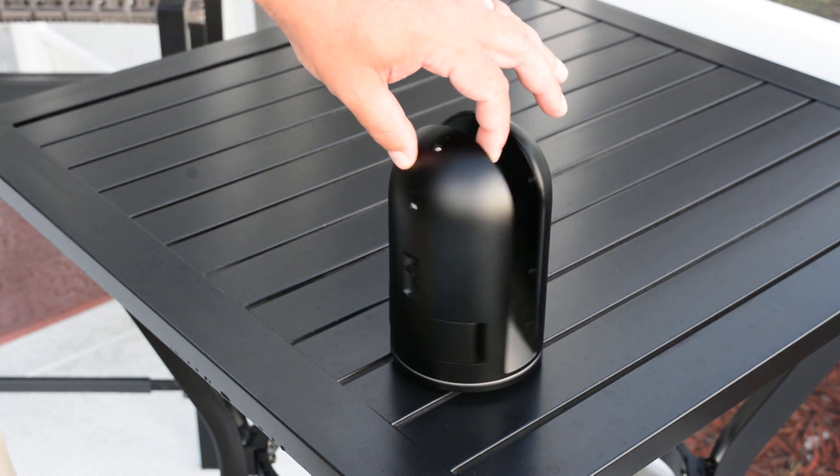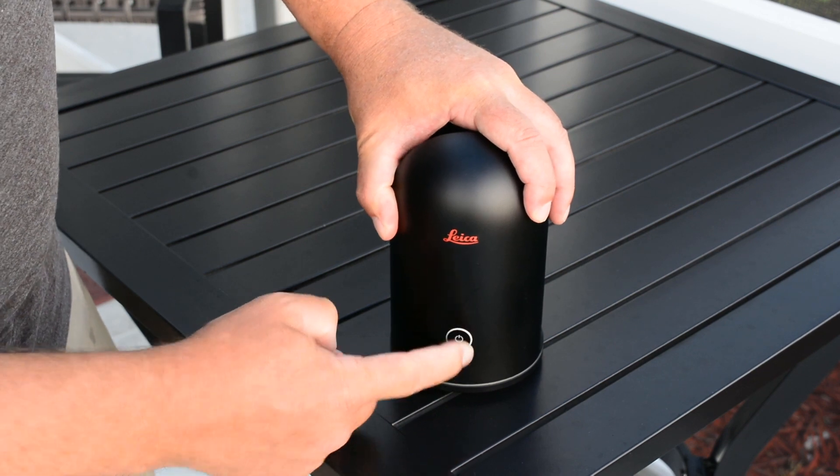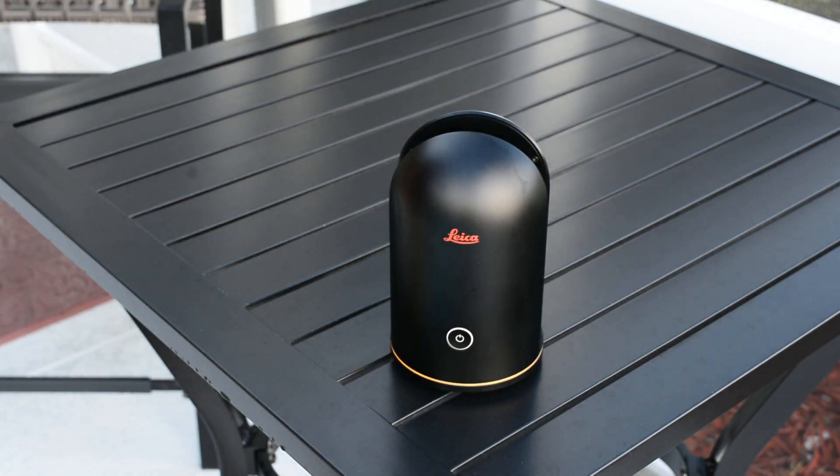Now we can start up the scanner. Move it so you can see the on button, and push it once. You will notice the bottom LED light will flash yellow — this is the boot process. Once it is finished, it will turn to a solid green. The boot process takes approximately 20 seconds.